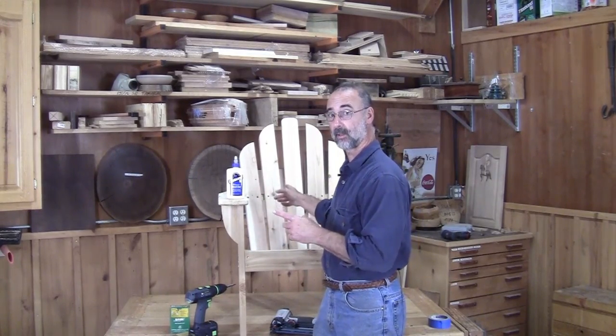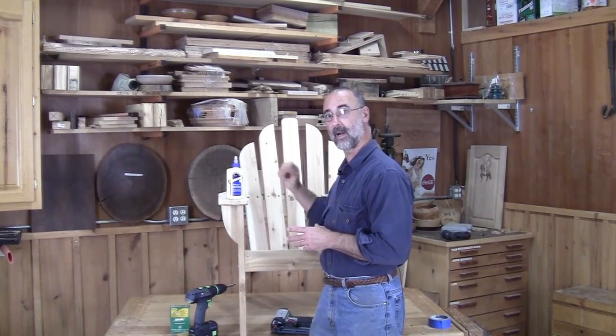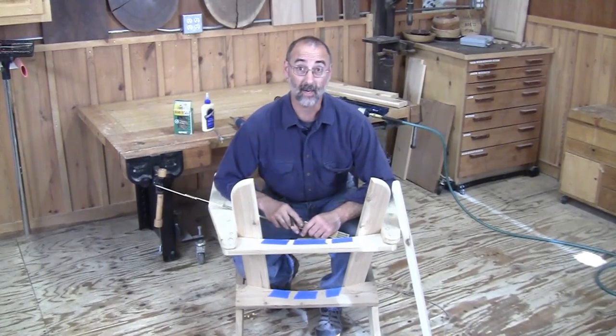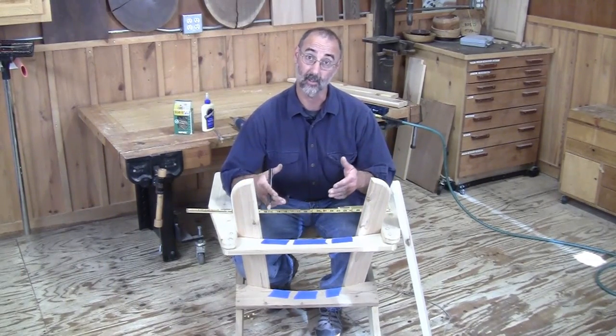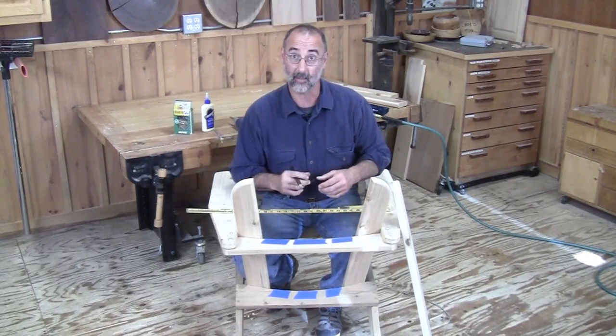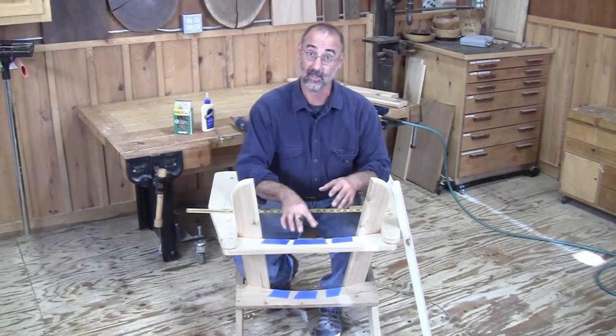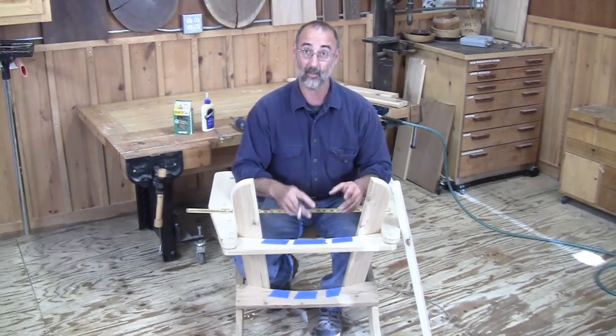What I want to show you today is how to make sure you get these slats correctly installed: one, so the spacing looks good, and two, so they're nice and securely fastened to the frame of the chair itself. The system I'll use for an Adirondack chair is to work from the center rather than the edge of each piece that creates this fan shape back. So what I've done here is added masking tape to the top rail and to the bottom rail.